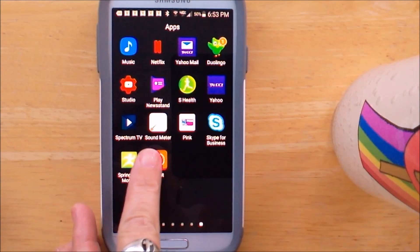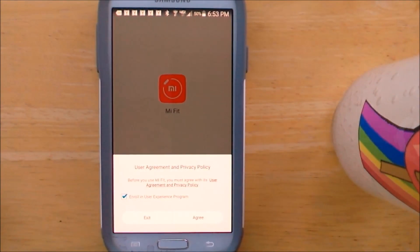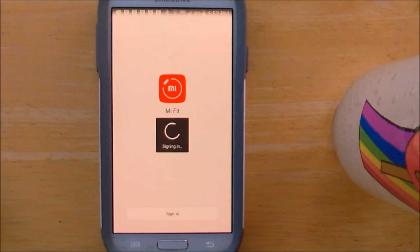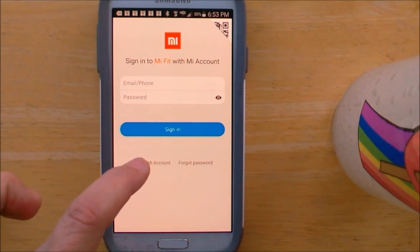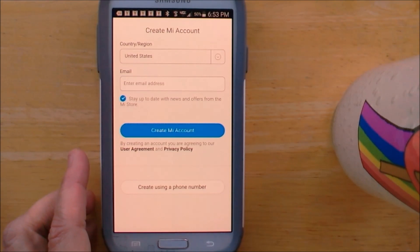We're going to launch the installed app. Agree to the user agreement and privacy policy. I clicked on sign in, and I have to create an account, so let me go ahead and take care of that.